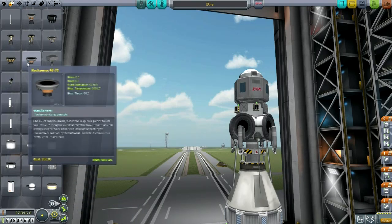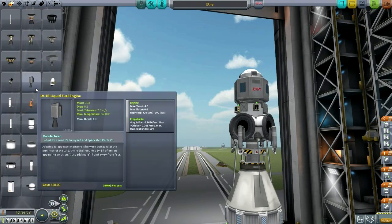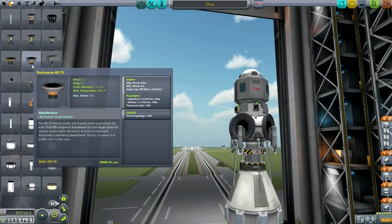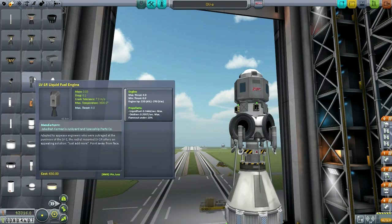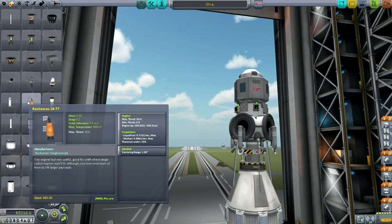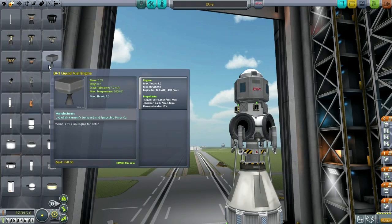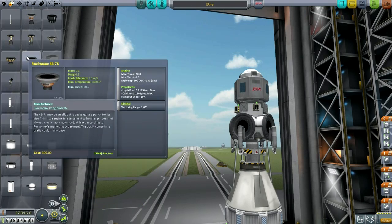The engine I've chosen is the Rockamax 487S, because of its efficiency and also the fact that it's very cheap — the cost is only 300. That's cheaper than even these little LV-1Rs; two Rockamax 487Ss costs less than one LV-1R. And you need at least two LV-1Rs because otherwise they're not balanced. These other options are more expensive. The 487S is a natural choice in terms of affordability, and the thrust is more than sufficient for the moon.